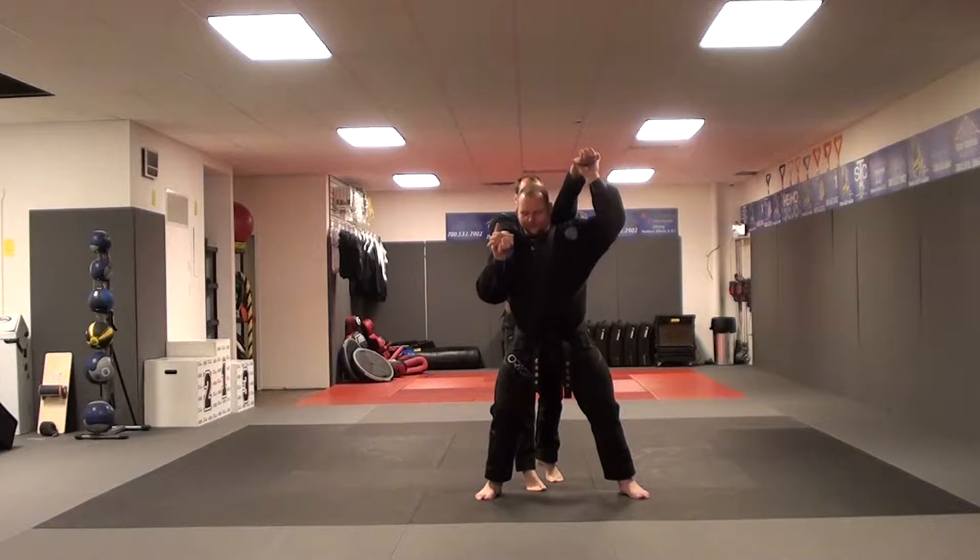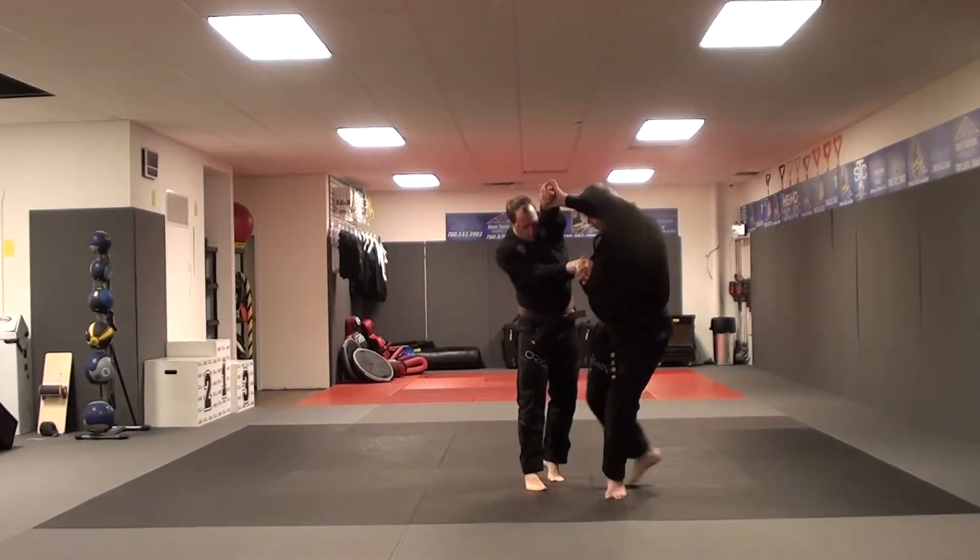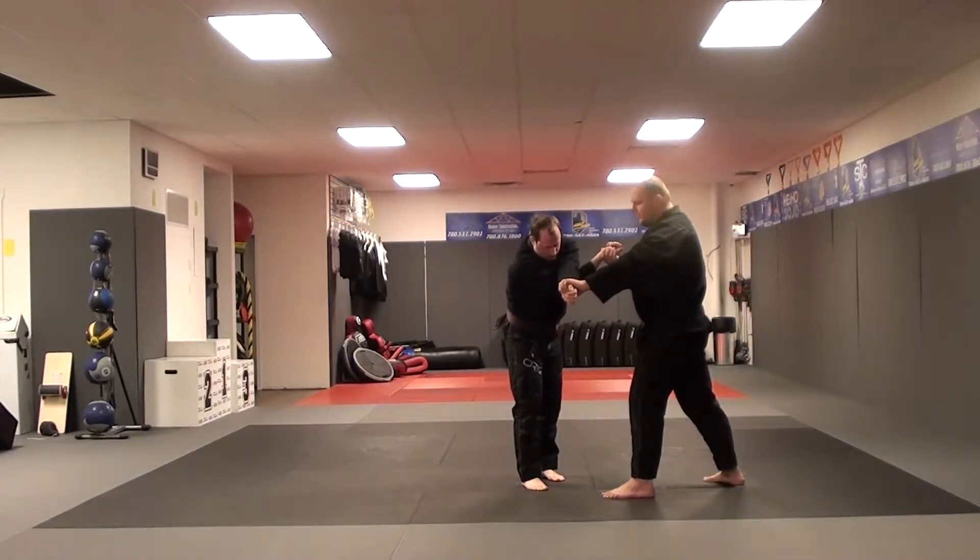Lift their left hand as my right foot adjusts back, the elbow towards the solar plexus. End up in a fighting stance facing 3 o'clock.